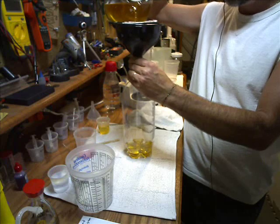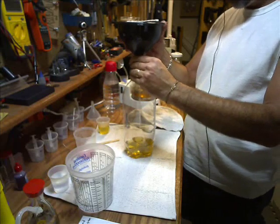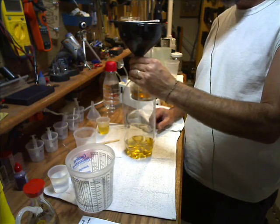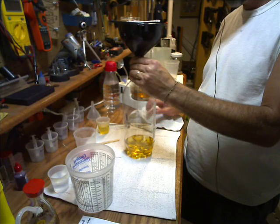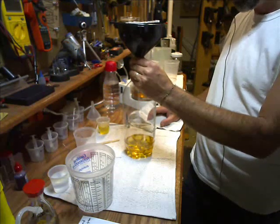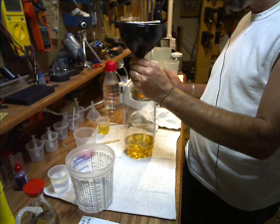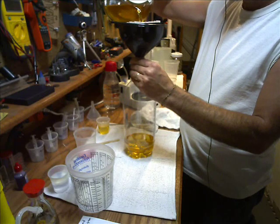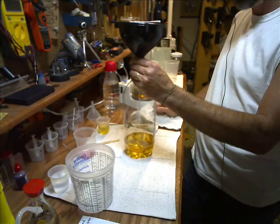Another note: if you're switching over to biodiesel and haven't done it yet, after your first tank or two of biodiesel you need to change out your fuel filters. Biodiesel is more corrosive than regular diesel fuel, so it's going to loosen up all the sludge and garbage in your gas tank. That's why they say biodiesel is better for a vehicle — it cleans it and is more of a lubricant than regular diesel. So go ahead and switch out those filters to get rid of all that junk.